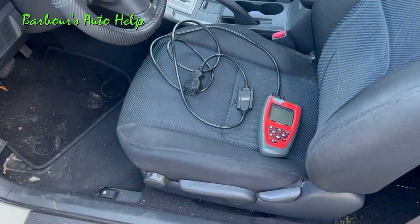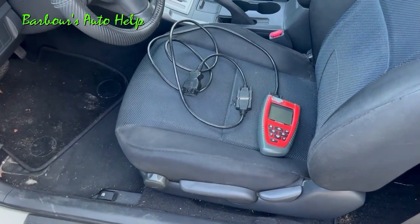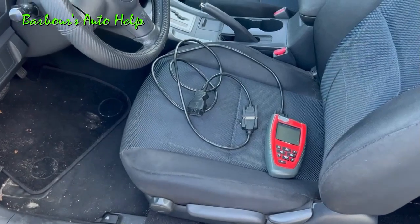So a P0301 would be cylinder number one, P0305 would be cylinder number five, so on and so forth. It's important to know what cylinder you're actually looking at before you employ the method I'm about to show you here.